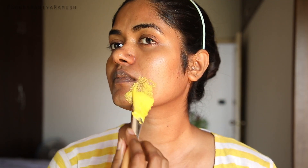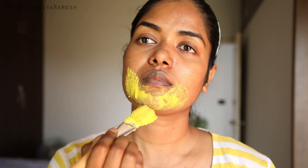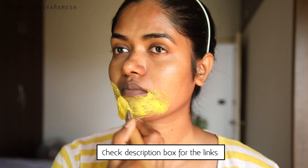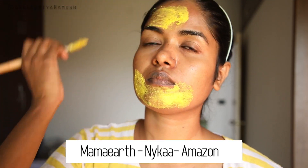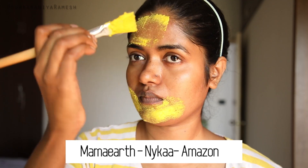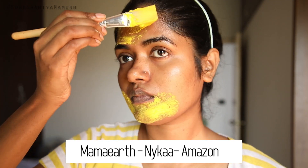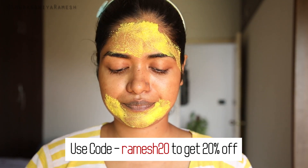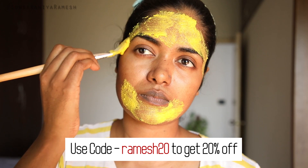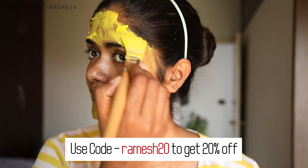You can apply it to your full face, and also to your back, neck, and legs. If you like this product, there is a link in the description box. This product is available on the Mamaearth Direct website and also on Nykaa and Amazon.